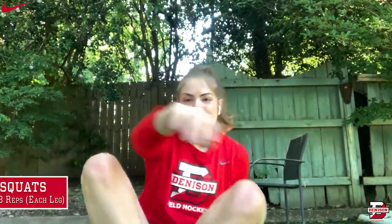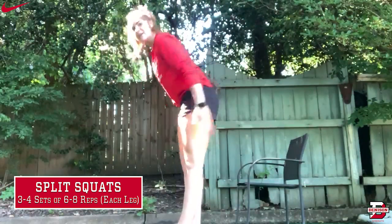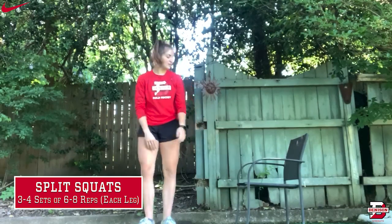Hi y'all, I'm Abby Scully. I'm a rising senior on the field hockey team from Charlotte, North Carolina, and today I'm going to walk you through how to do a split squat. Split squats are great at activating your quads, your hamstrings, and your glutes. Today I'm using a chair as my elevated surface — you can use whatever you have around the house.